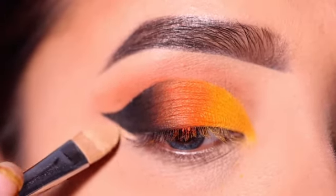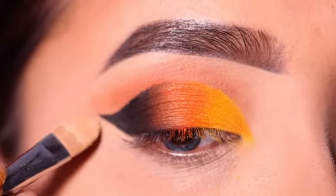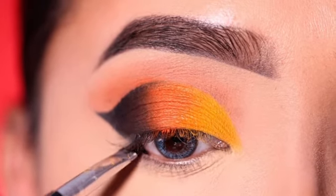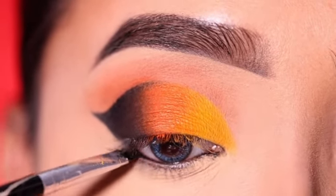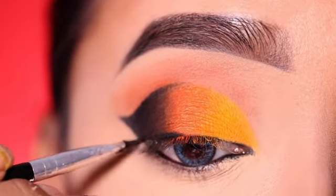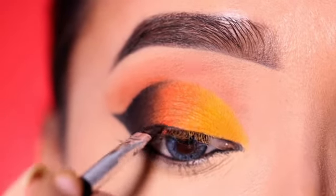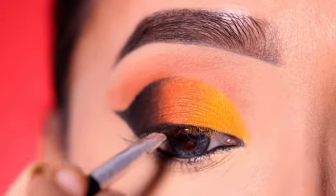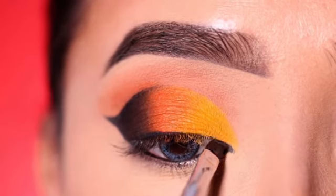Next, I will apply a little concealer for sharp edges and a clean look. After that, I will apply the same gel eyeliner as my kajal — close to my lash line. I will not apply it very thick, as you can see. The pointed inner corner is also created with the same gel eyeliner.